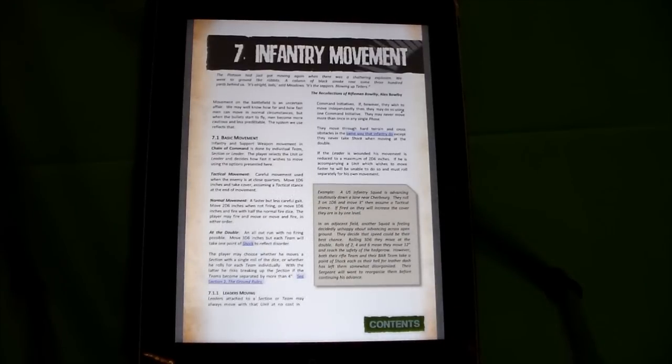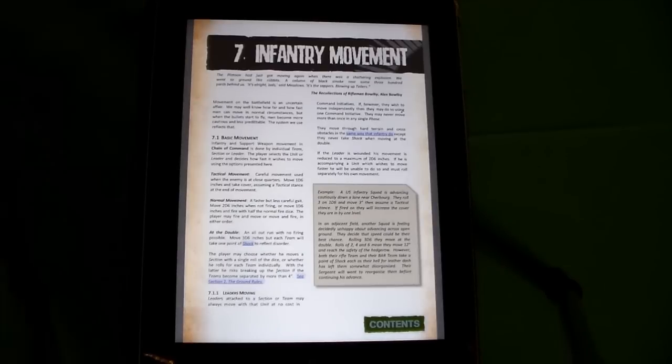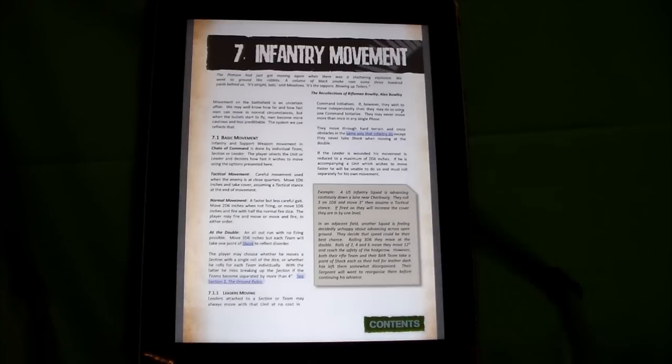For tactical movement, you roll one D6 for your team or squad — your people are trying to hug the ground and find protection as they move forward. Normal movement, you roll two D6. At the double, three D6. With tactical movement you can move and fire. Normal movement you can move and fire but get about half your dice for firing. At the double, there's no firing because you're just all-out trying to get somewhere.